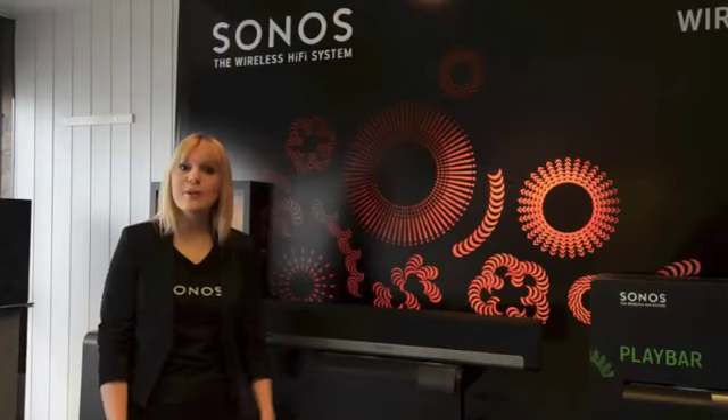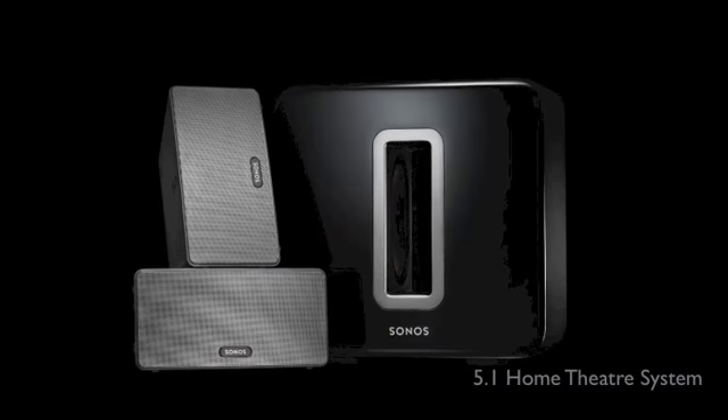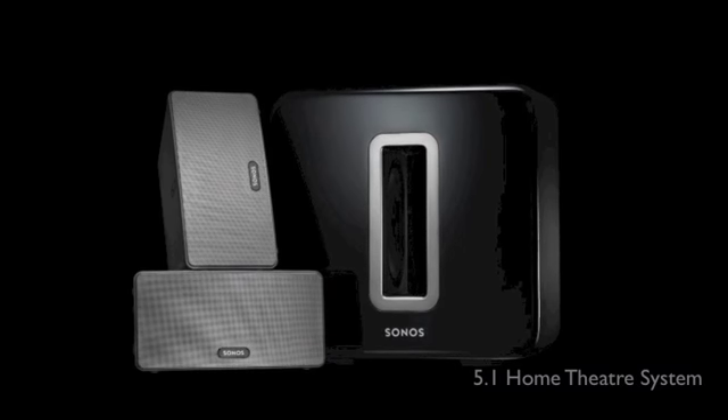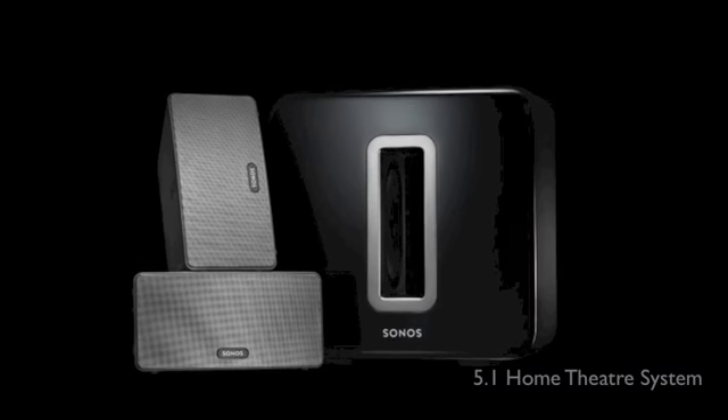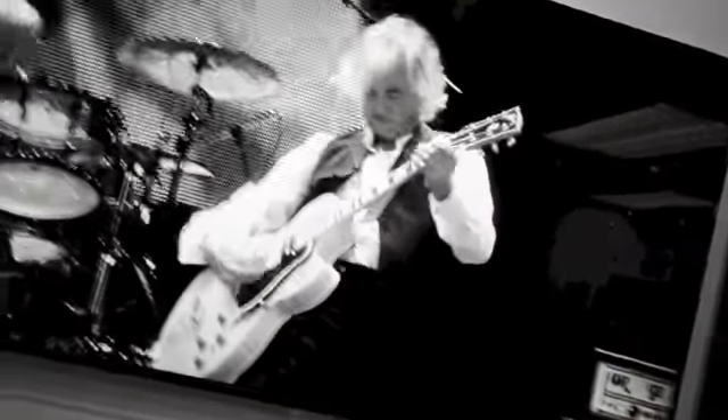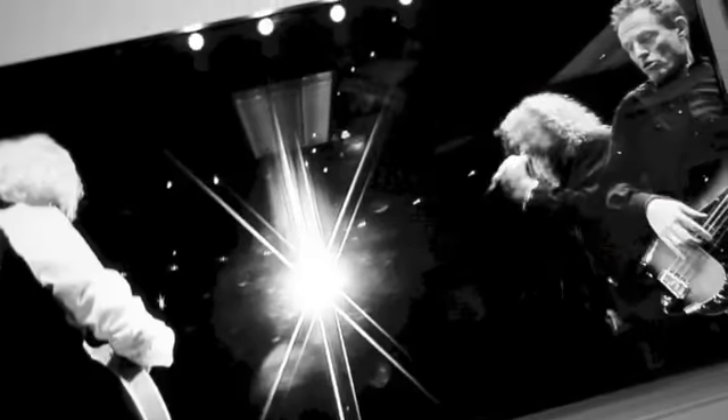Playbar can also offer a full 5.1 home theatre experience. If you have a Sonos wireless subwoofer and two Sonos Play 3s for rear channel, you're able to get a 5.1 home theatre system — so when you're watching Blu-rays, gaming, or watching a film, you get a pure 5.1 home theatre system.